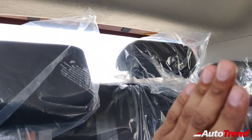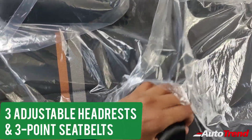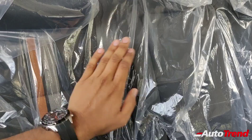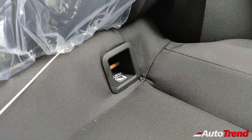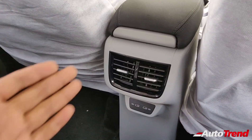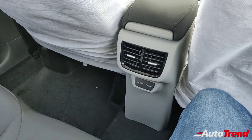This mid spec variant gets a center armrest for rear passengers. Three adjustable headrests are standard across all variants. Impressively, even the middle rear seat passenger gets a three-point seat belt — not just a lap belt — standard across all Škoda Kushak variants. ISO fix child seat mounts are also standard across all variants, and rear AC vents are standard across all variants as well — a big surprise. There are also two USB-C ports for rear passengers.